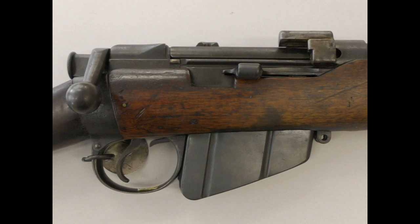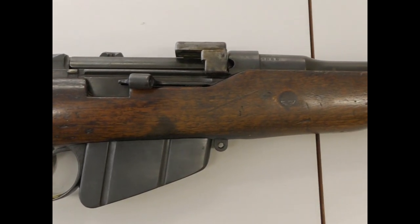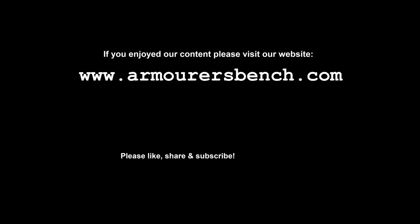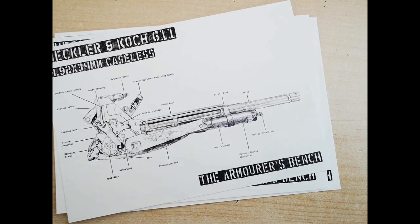I hope you've enjoyed the video. I really wanted to take a look at this rifle and discuss the myths and theories surrounding the cut-down SMLEs. Special thanks to the collection that holds this rifle for allowing us to take a look at it. If you enjoyed the video, please consider supporting us over on Patreon — we have some cool new perks, including these postcards featuring the G11's internals.